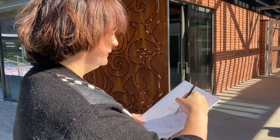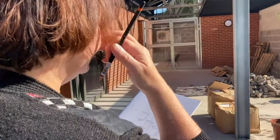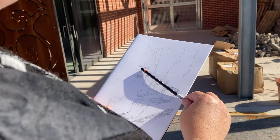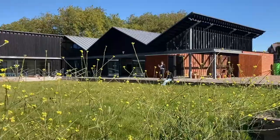I wanted to reconnect with my artistic side. I did put it in my to-do list at the beginning of the year to get back into drawing and painting. Then this came up, so it was like perfect. I'm really enjoying mixing the colours and thinking more in depth about what you can see.